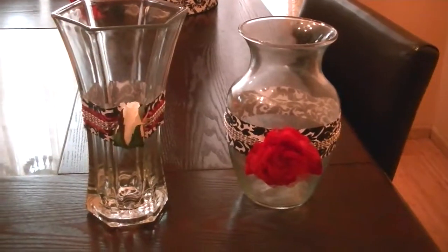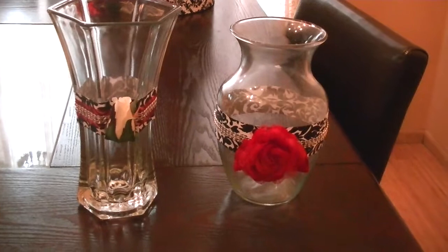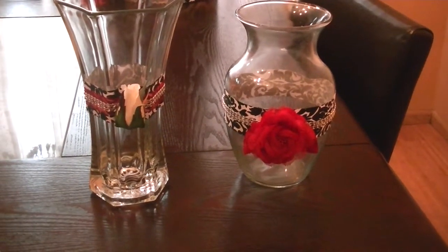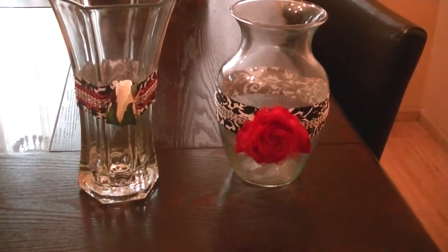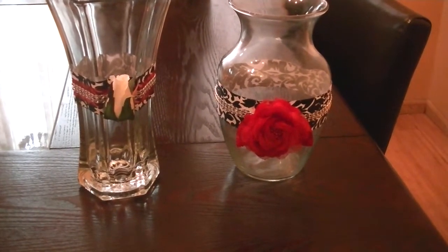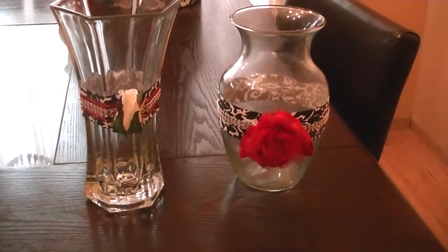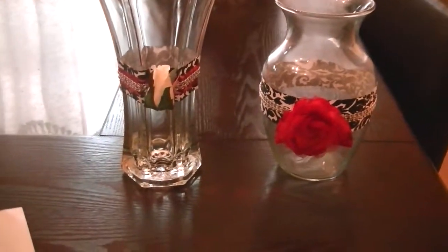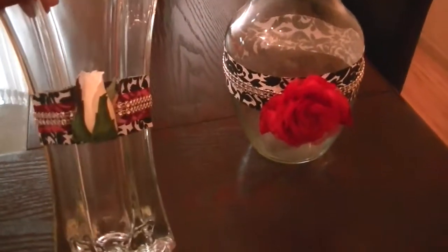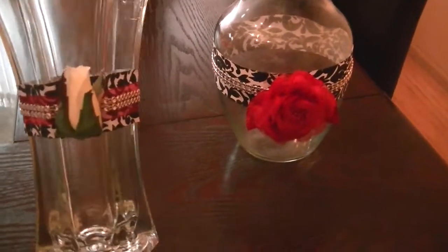Hi everyone, Cheryl here. I wanted to share with you a very quick video. There are a couple of projects that I completed for a friend of mine who's getting married today. She wanted some vases done. I did five other vases and those are already at her house — I didn't get a chance to record video on those. But this vase right here is the one that's actually going to be on her table.